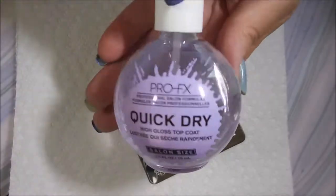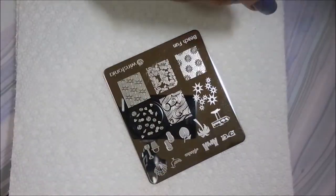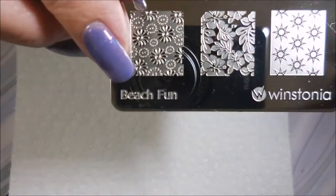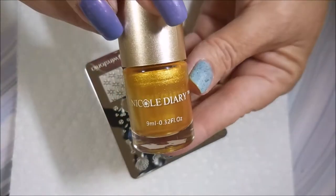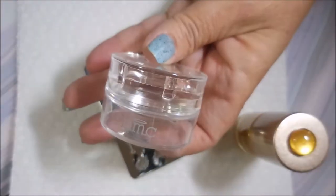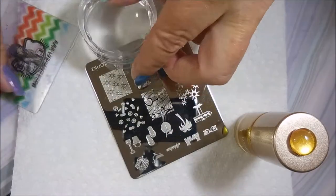I put these two together just to get a chance to wear them. I topped it with Pro-FX Quick Dry Top Coat. I'll be using this Westonia plate called Beach Fun and the Nicole Diary Gold NS03, my Bundle Monster Monocle Stamper, and my Fabron Nail Scraper.